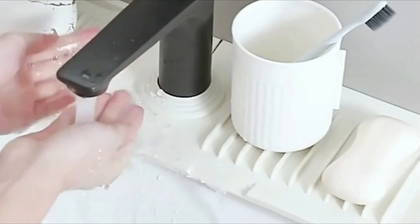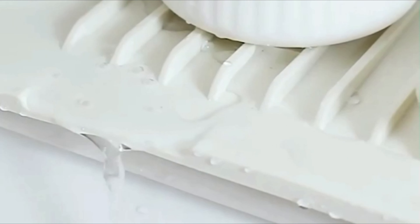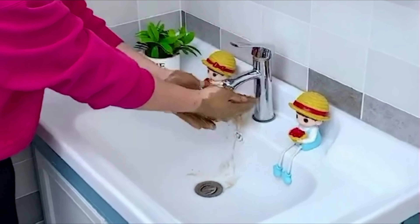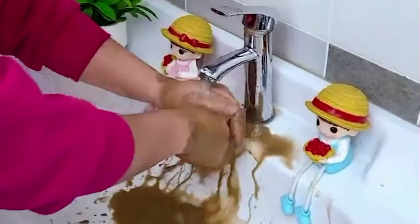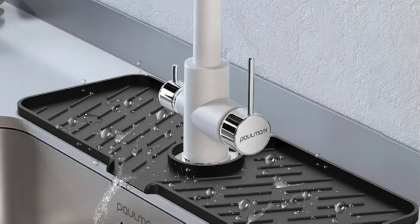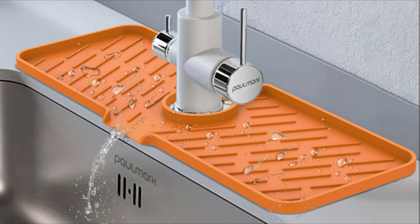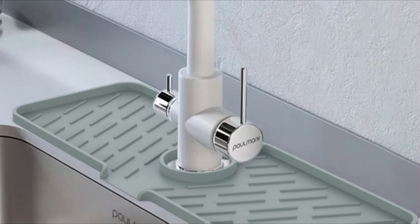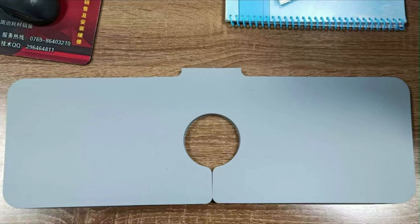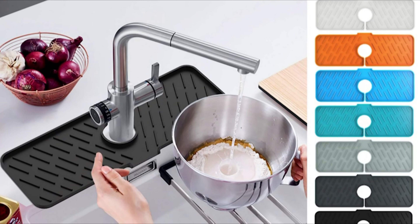Designed with a sloping shape, the mat facilitates quick drainage, preventing water buildup and keeping sink countertops dry. Its extra-wide drain efficiently directs water away, minimizing faucet splash and maintaining a tidy kitchen environment. Beyond its role as a draining pad, the WorkKeep silicone draining mat doubles as a sink organizer, providing a convenient storage surface for items like hand sanitizer, detergent, and other kitchen essentials.